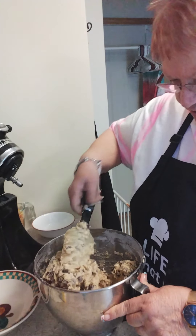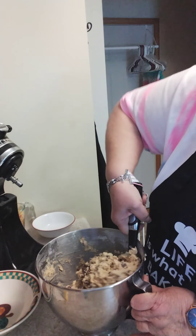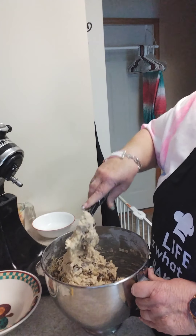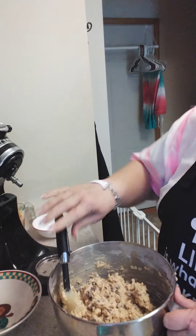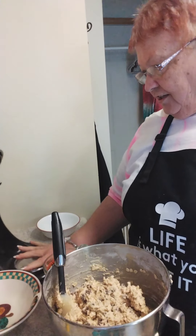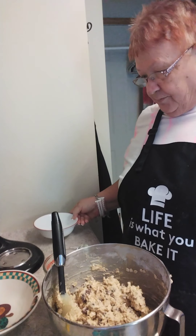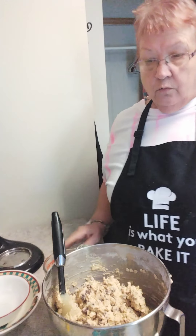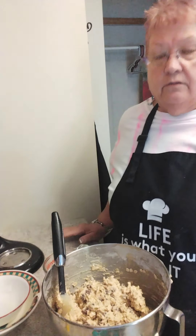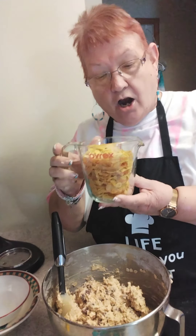When I used to do recipes for the first time I would not deviate from the original recipe whatsoever, but now — just like the chocolate chips — I thought it could use a few more so I added a few more. And if there's an ingredient you don't like, like if you don't like chocolate, maybe you like peanut butter — you could use peanut butter chips. Or what would be really good would be butterscotch — butterscotch and oatmeal go together like peanut butter and jelly as far as I'm concerned.